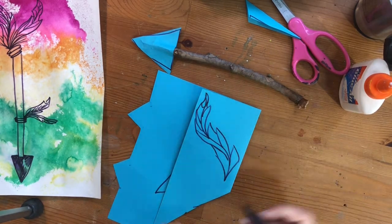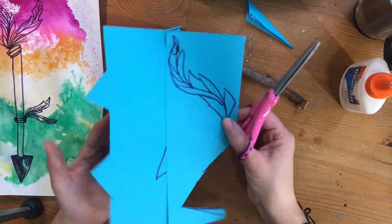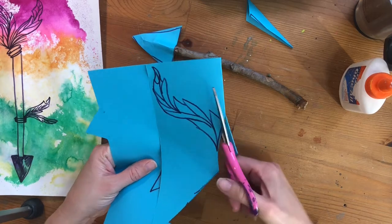Now you're going to cut around your feathers and cut them out. You should have two feathers that you'll glue on to the end of the stick.